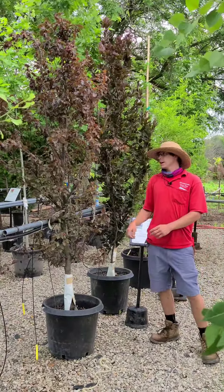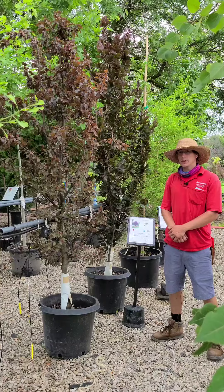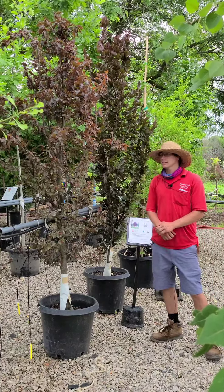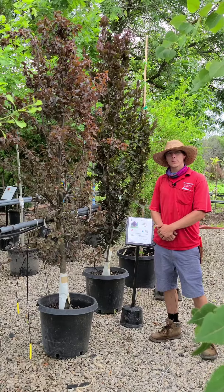Their fall color is going to be more of an orange to a bronze red, and their bark is a nice silvery gray. These are going to be a long-lived, hardy tree, but they are going to take quite some time to reach max maturity. If you're interested in these, they give you an excellent tone of purple or burgundy in the landscape all season long — so come on down and give them a look.